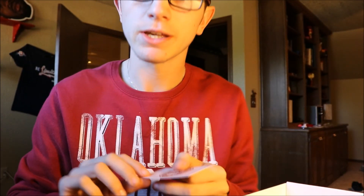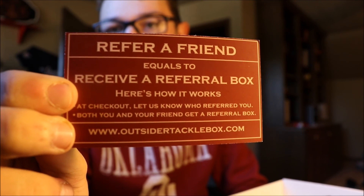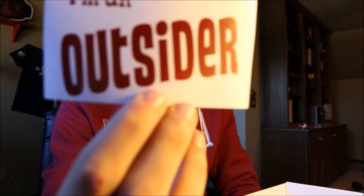First, you get an Outsider Tacklebox card — refer a friend and you get a free referral box, which is a good incentive. You can check how that works at OutsiderTacklebox.com. And then you've got an "I'm an Outsider" sticker. That's dope.